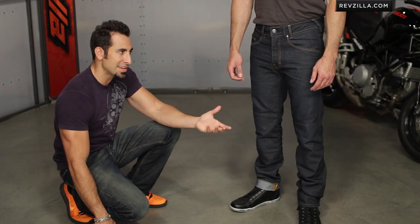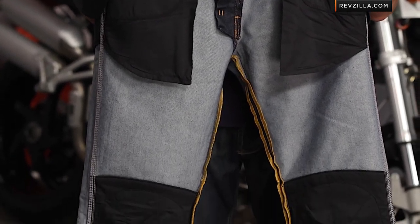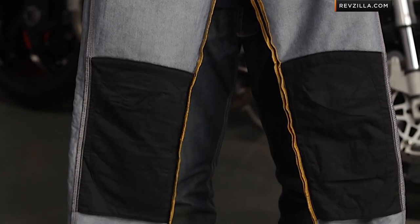You also have on this jean, along with the Campo and the Nelson, the Lombard is going to have the Power Shield in the hips, in the seat, and behind the knees, so you're going to have the ability to slide on this jean with the Cordura denim and get that full nearly four seconds of slide compared to a regular jean.